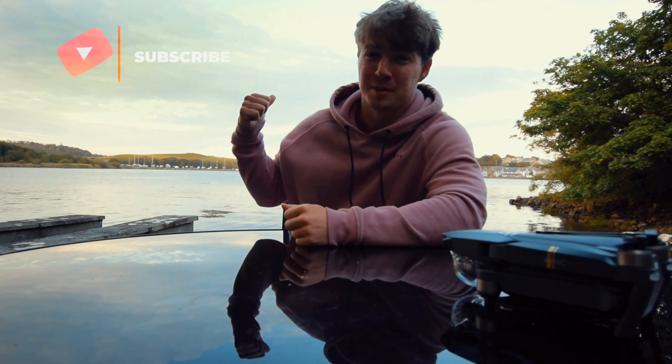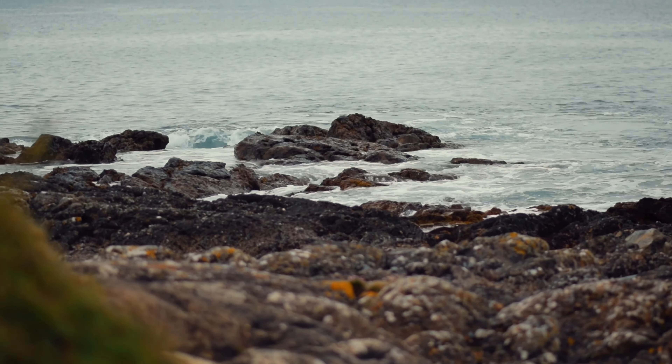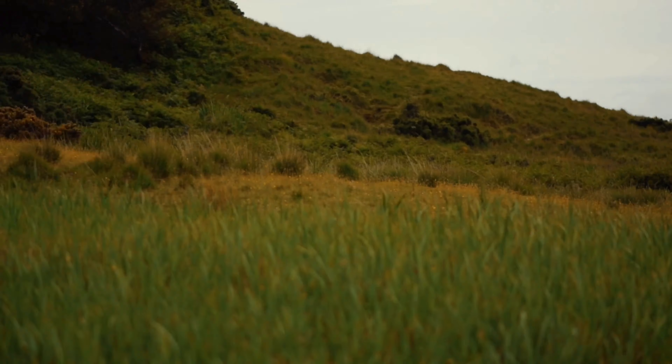Hey, how's it going? Cool backdrop, isn't it? Nice place to film a video. Right now I'm in the west of Ireland, which is one of the most scenic places I can think of. It's got oceans, it's got mountains, it's got pretty deserted places which is good for photography. So that makes it a perfect spot for drone photography, and that's what we're going to be doing today.